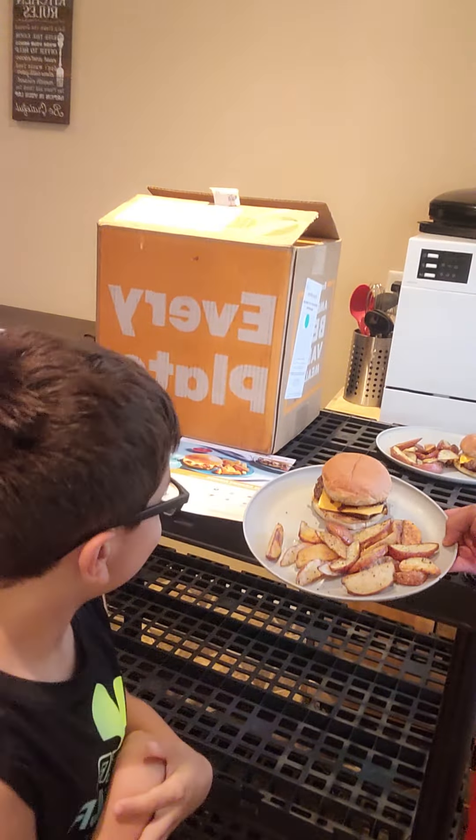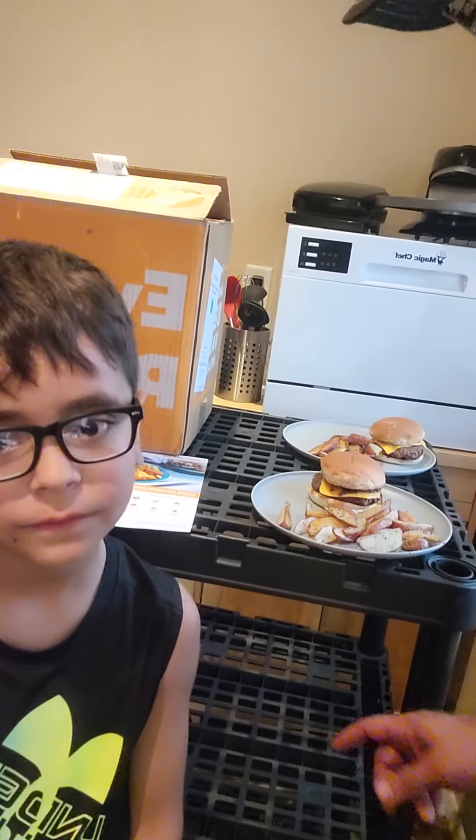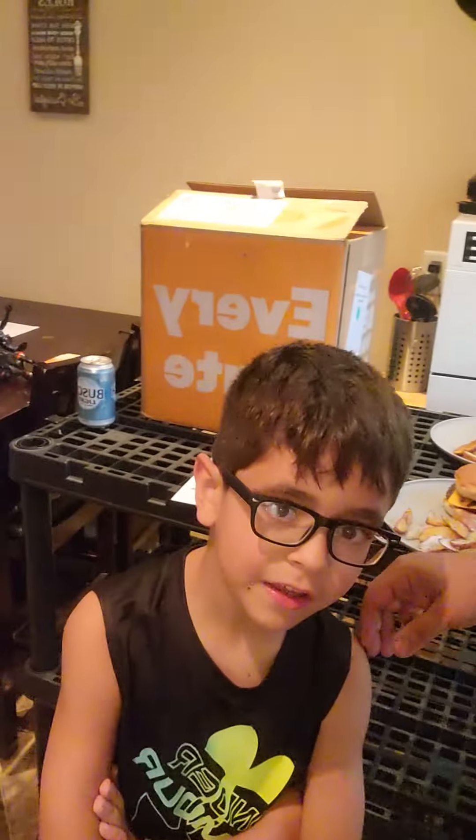I did add cheese — it didn't come with cheese, but my son likes cheeseburgers so I added some. Basically it's potato wedges and cheeseburgers. My son is going to tell you what he thinks. We're only having the Super Smash Burgers today — just the one meal. You can add barbecue sauce or whatever you want, but this is what you get: burger and potato wedges.